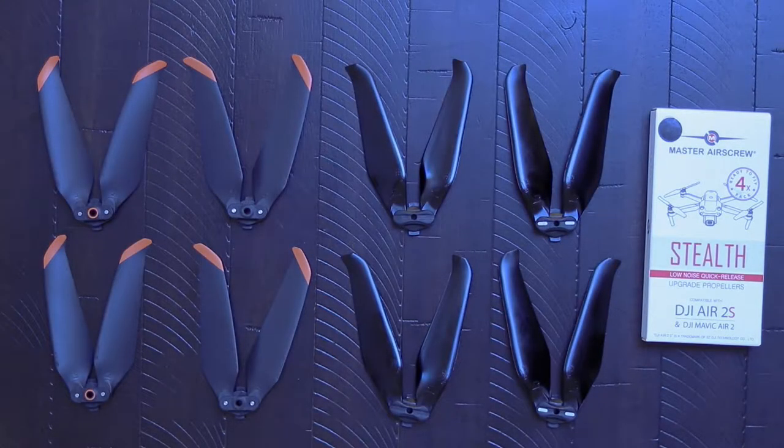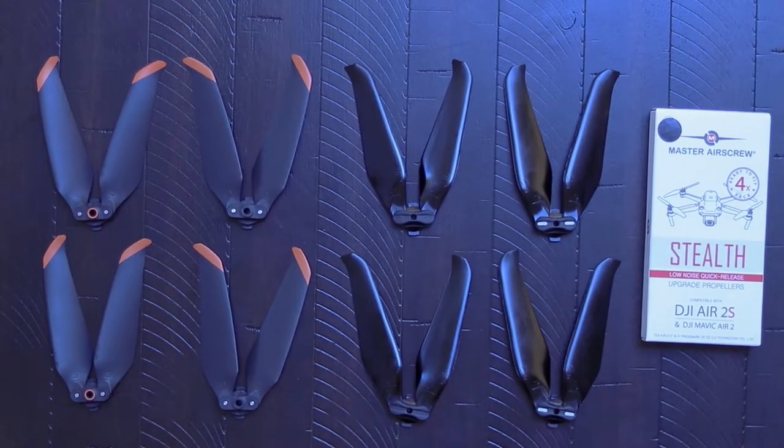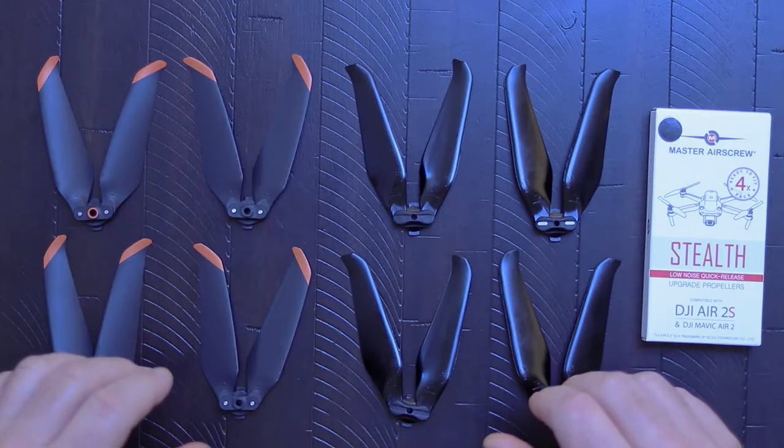I initially ran the Master Airscrew props to check for a difference in the sound levels, which was my primary reason for buying them. After running the props against each other, I really didn't notice a significant difference in the sound levels, only a slight difference in the pitch. But you decide for yourself.